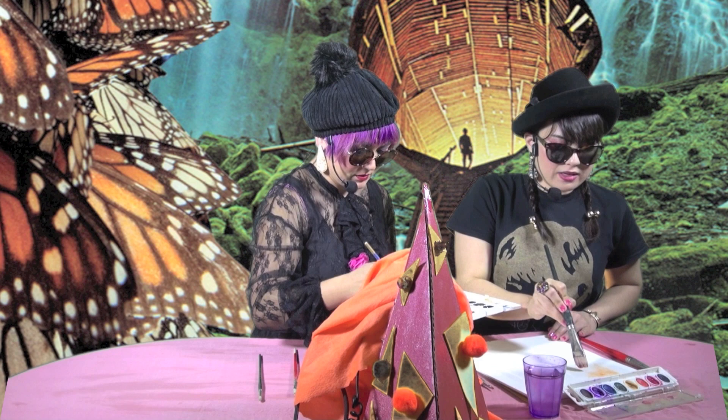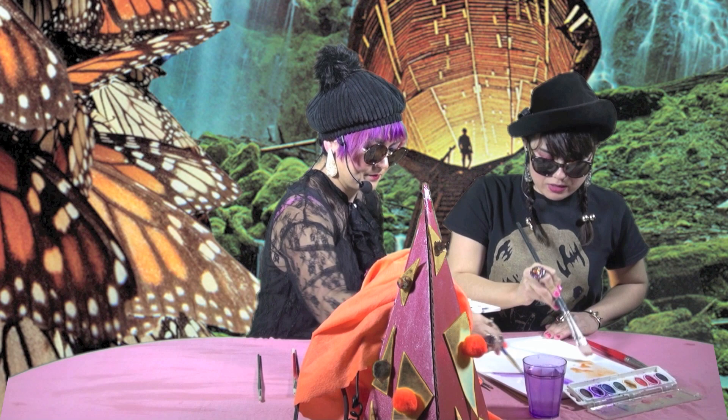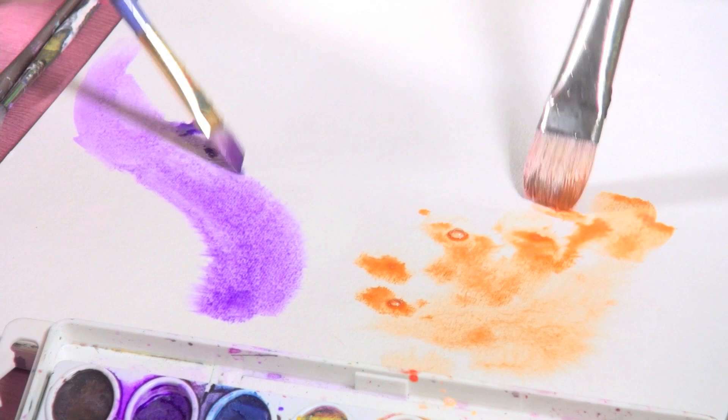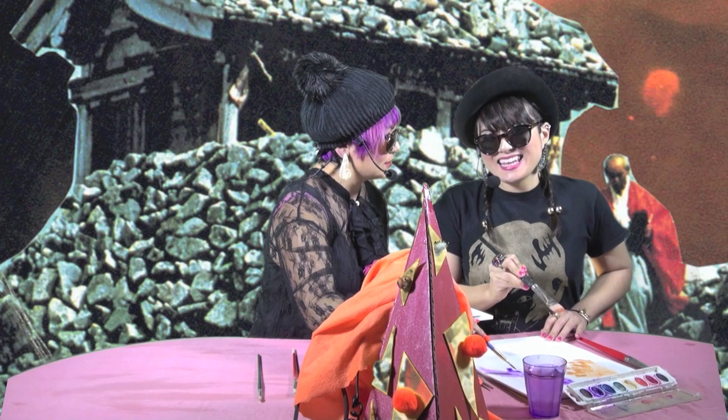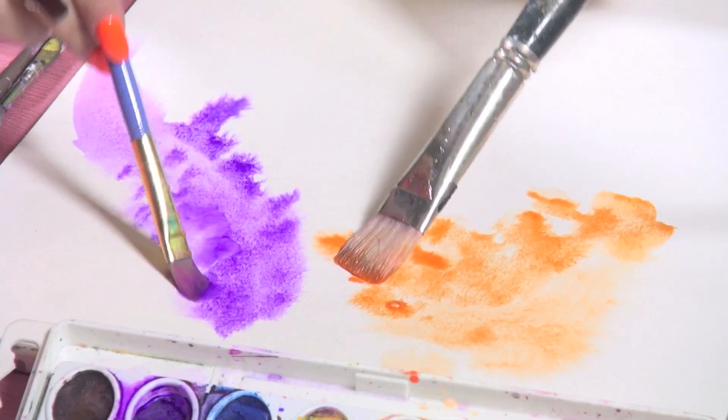A little of this darker purple — make a custom shade. Make life custom, make it your own. This is your art; it's very important that you make it your own. I like to do the dabby method. The Gabby method — the dabby Gabby method, where you dab.